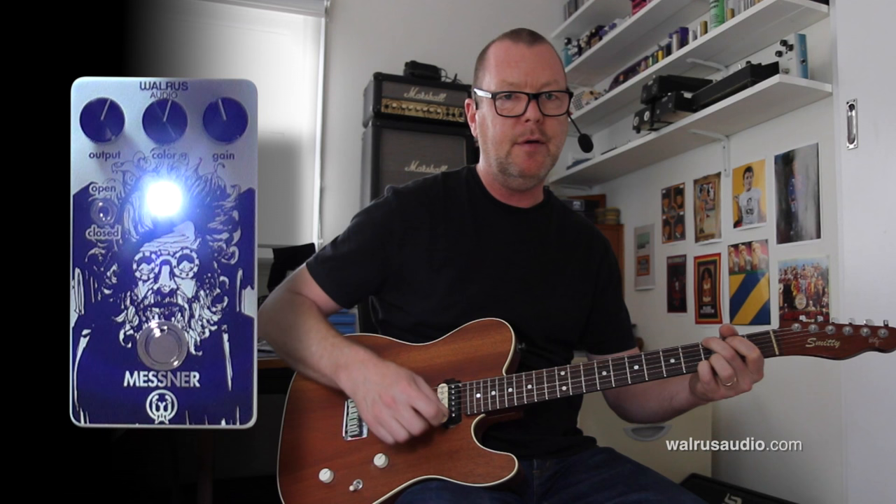The Bridge Pickup in Closed Mode, everything at about noon. Just a little bit of grit.